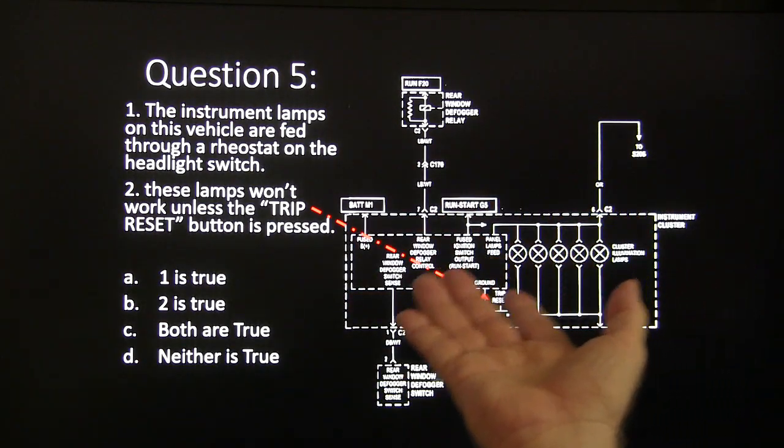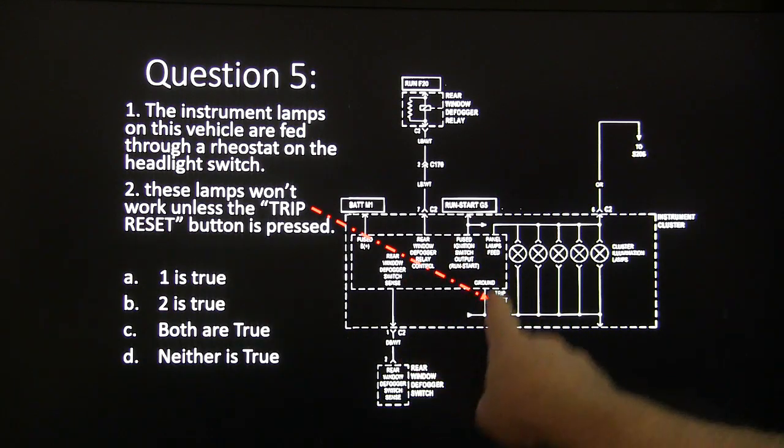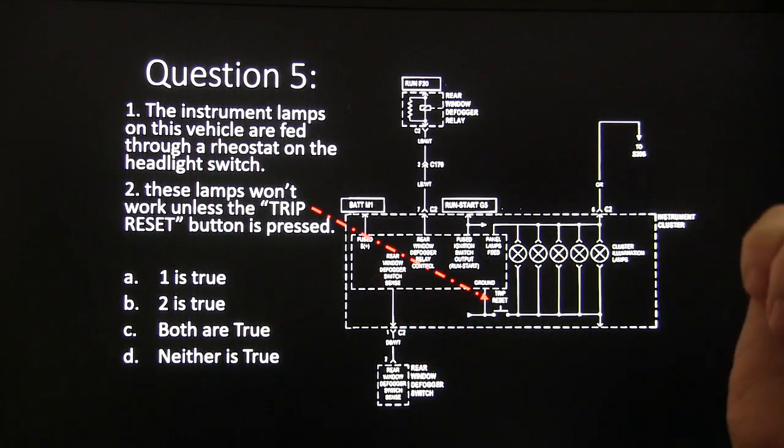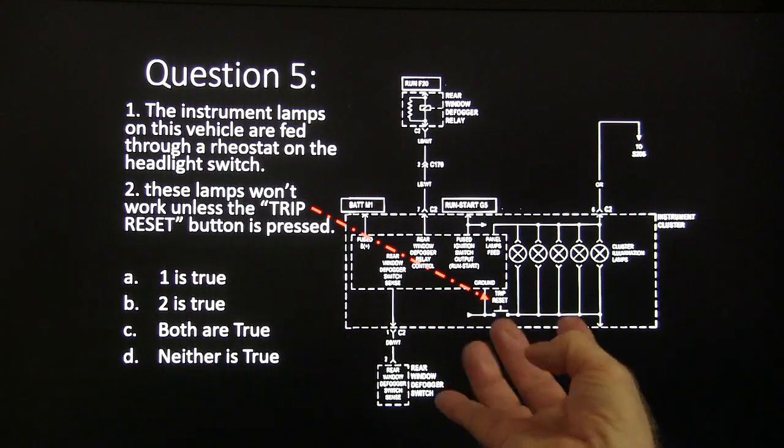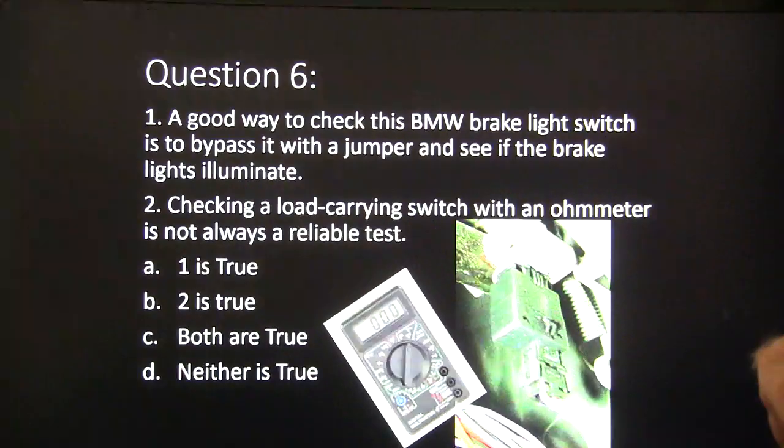Question five: the instrument lamps on this vehicle are fed through a rheostat on the headlight switch — true or false? And: these lamps won't work unless the trip reset button is pushed. Choices: one is true, two is true, both are true, or neither is true.